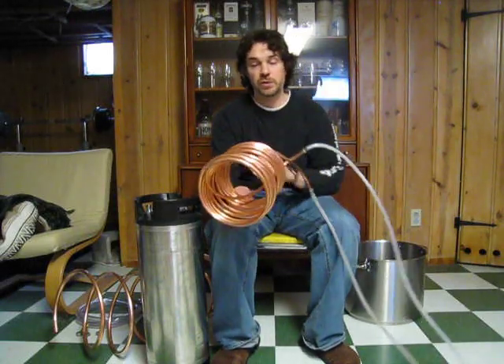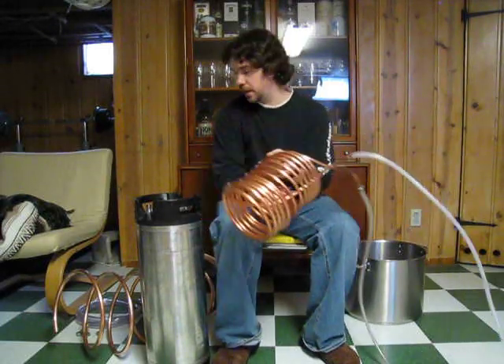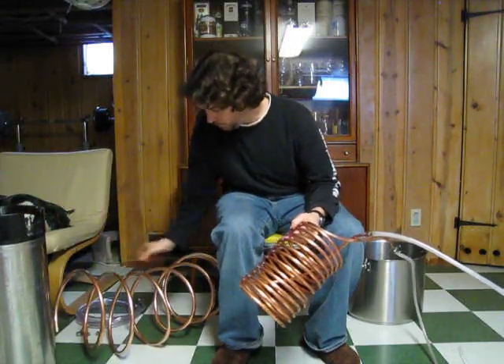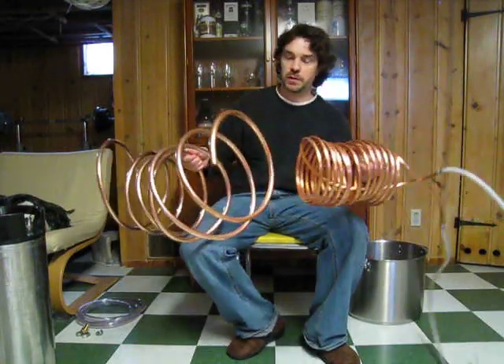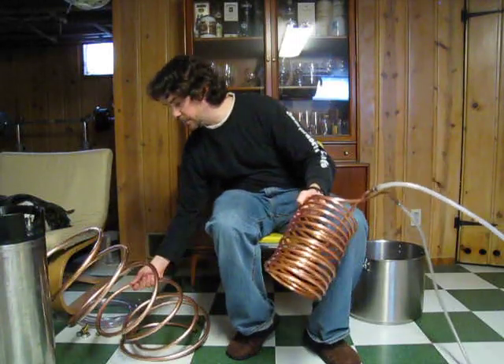I have a wort chiller that was given to me about five years ago. I've used it for dozens and dozens of batches and it works okay, but it has smaller, narrower tubing, so I don't have as much surface area to cool down the wort. So what I did — I bought 20 feet of thicker copper tubing. It's actually quite a bit thicker. This is what I'm going to try to make into a wort chiller.